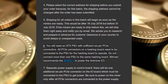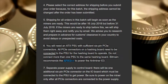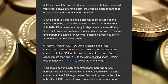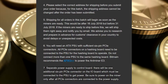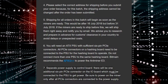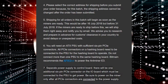6. You will need an ATX PSU with sufficient 6-pin connectors. All connectors on a hashing board need to be connected to the PSU for the hashing board to operate. Do not connect more than one PSU to the same hashing board. Bitmain recommends the APW3++ to power the Antminer E3. 7. Separate power supply to control board: there will be one additional 6-pin connector on the I/O board which must be connected to the PSU to get power. Be sure to power on the miner only after all connectors are connected to the power supply.